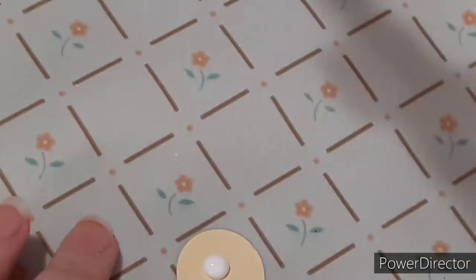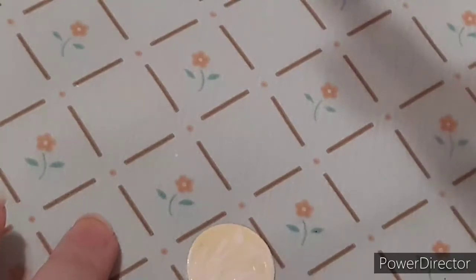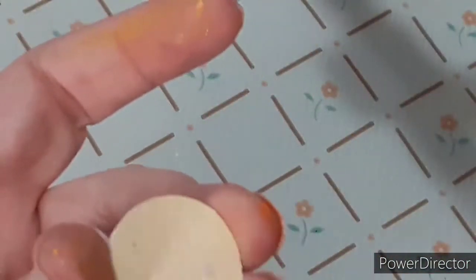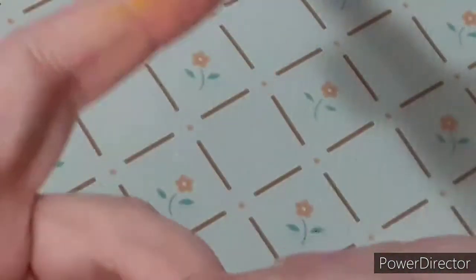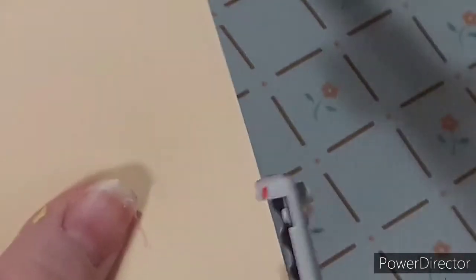To get started making my mod podge pies, I'm taking some cardstock — I use cream color, like from one of those manila folders. I used my one-inch hole punch to cut out circles. I did maybe three or four layers for the bottom crust — at least two to three.